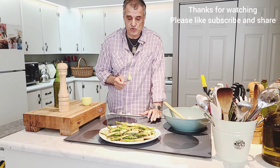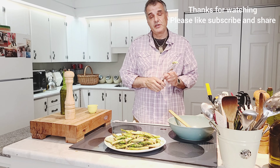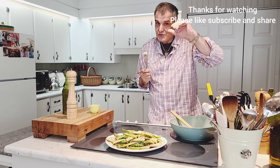Please do give this a try — it's worth it, you will love it, I promise. Do like, subscribe, and share the videos. Stay safe and healthy until next time — bye for now, see you soon!